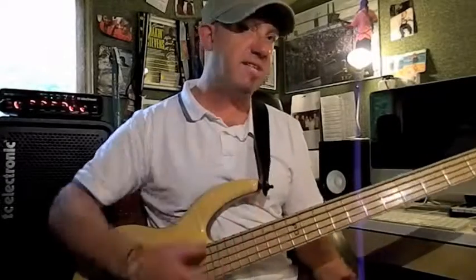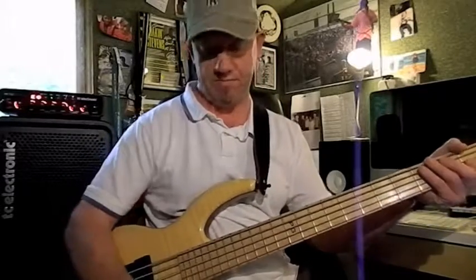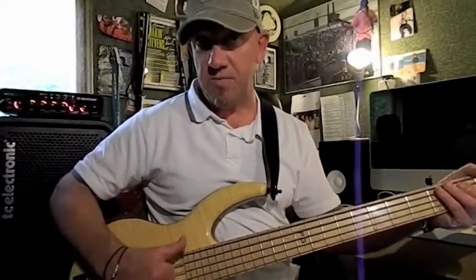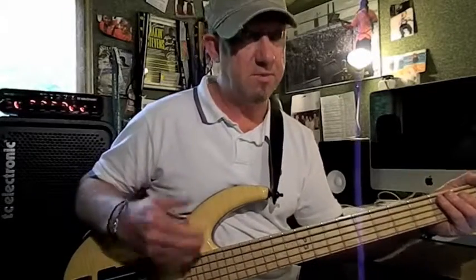Let's make sure you're getting a nice tone with that as well. Be consistent with where you're hitting the strings on the plucking hand — just before the first fret, as I've said before.